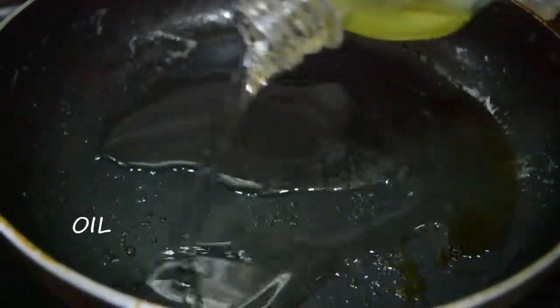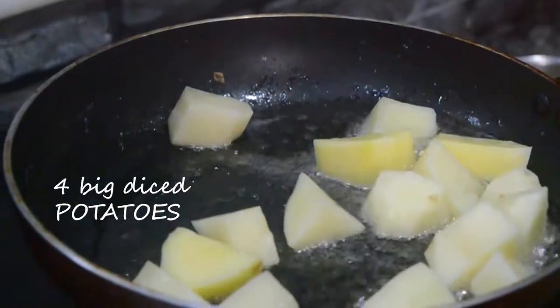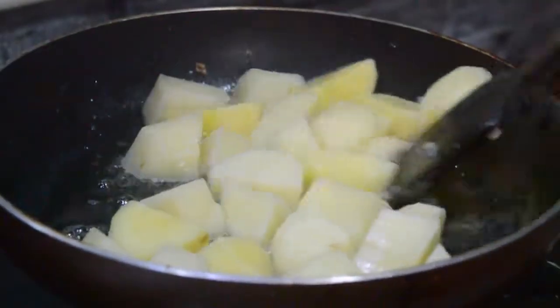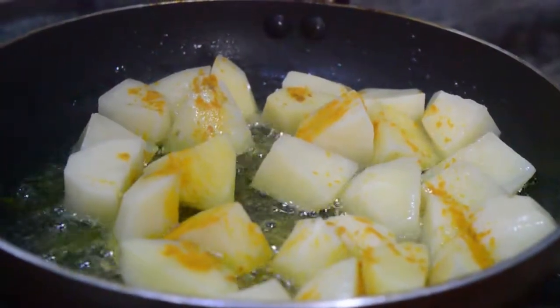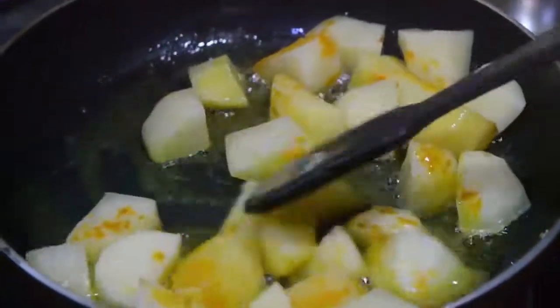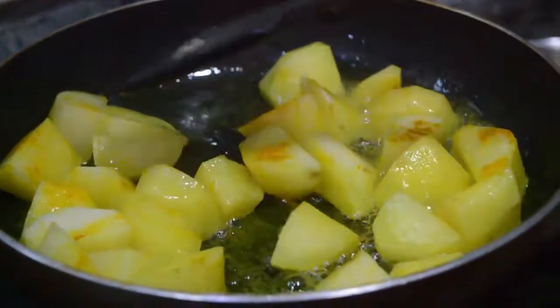Now to the same pan, add about four tablespoons oil and add four big diced potatoes. Add one teaspoon turmeric powder and fry them on medium flame until they turn golden brown, then put them aside.